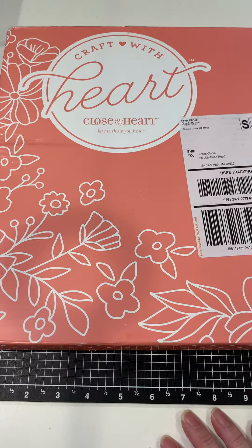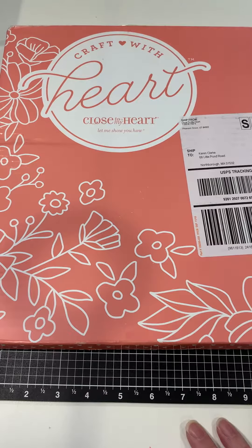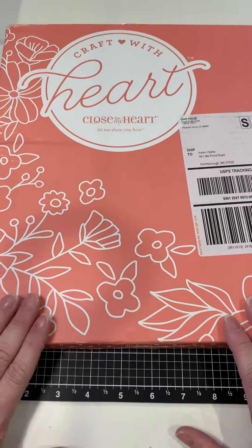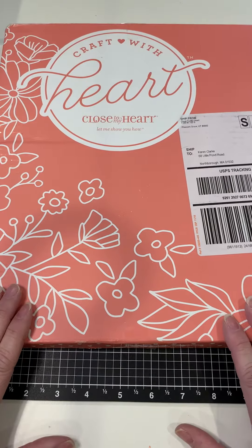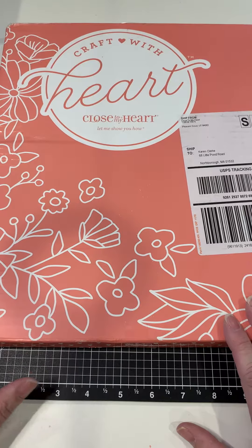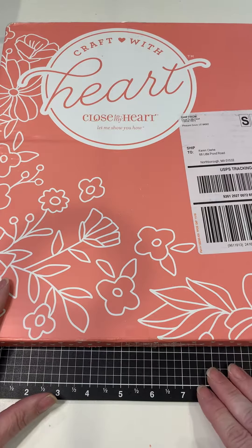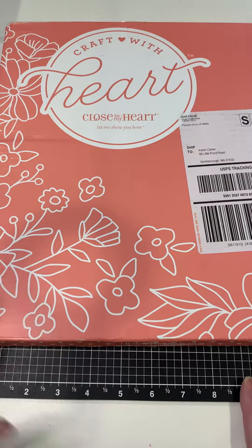With the four-month subscription you receive four kits every four months. If you sign up for a one-year subscription like I did, it works out to about $14.36 per kit, shipping and handling is free, billed annually but shipped every four months — and you receive four kits every four months. The nice thing is you can change your mind or cancel at any point in time.